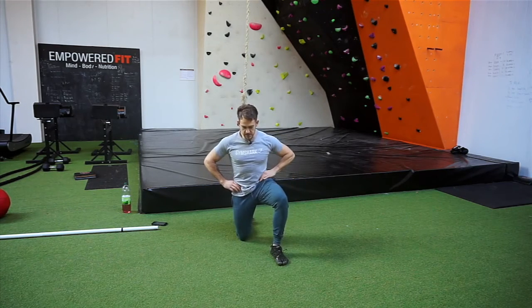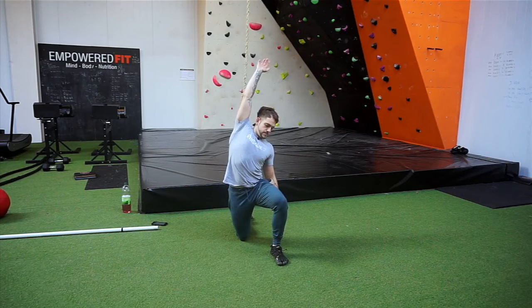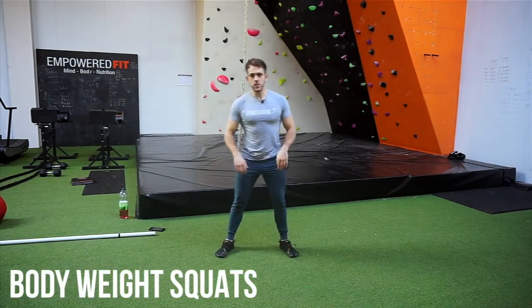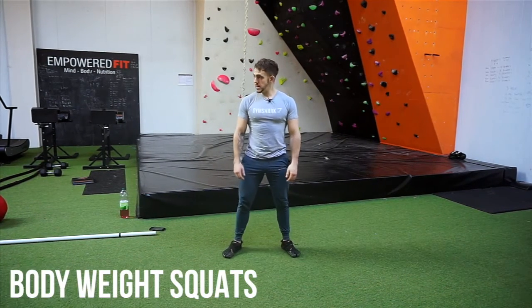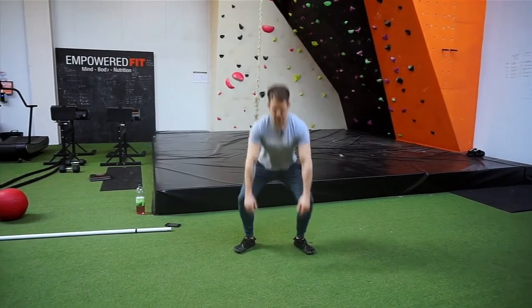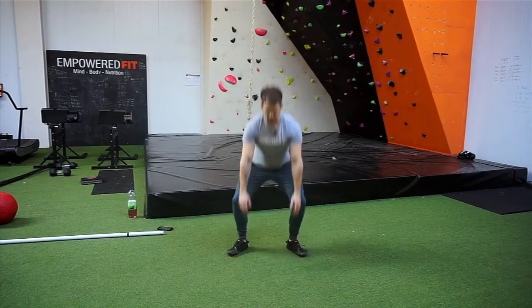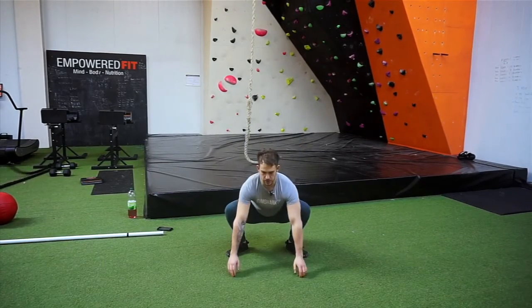Same again on the other side — pelvis nice and neutral, stretch over. Now we're going to do a body weight squat. Get your feet hip-width apart, squat down, and hold at the bottom for a second. Try and go as low as you can while keeping good posture.